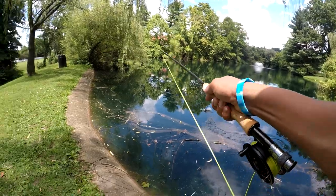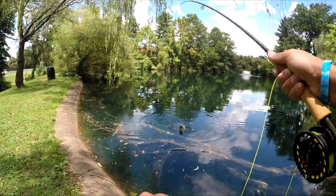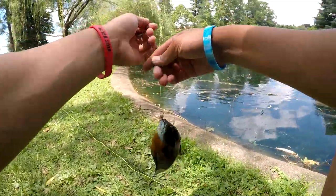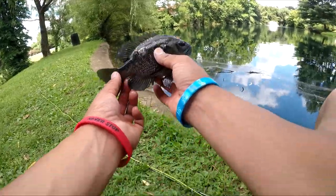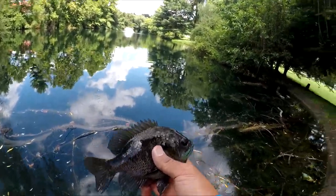Got him! Got one — damn, this is huge! That is a nice bluegill. Let's get the release — there you go, buddy.